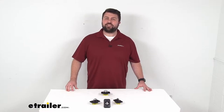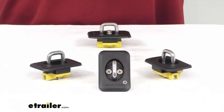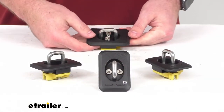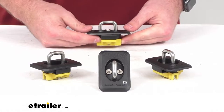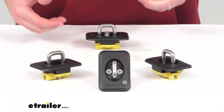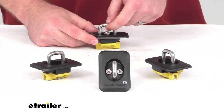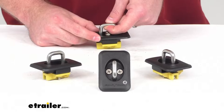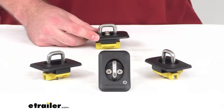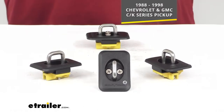Hi there, I'm Michael with eTrailer.com. Today we're going to take a quick look at the set of Bullring Retractable Truck Bed Stake Pocket Tie-Down Anchors. These are heavy-duty anchors that will attach to your truck bed's stake pockets and provide a tie-down point to secure your load. These are designed specifically to work with your 1988-1998 Chevrolet and GMC CK Series pickups.